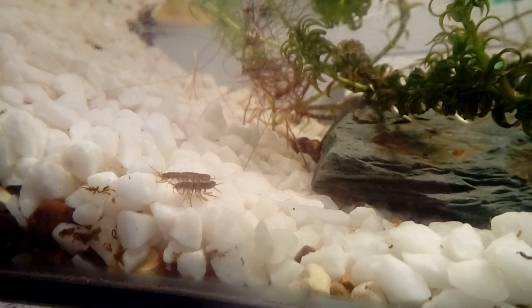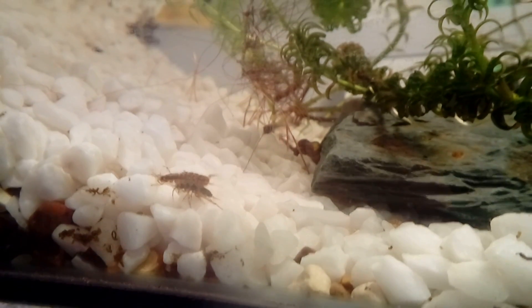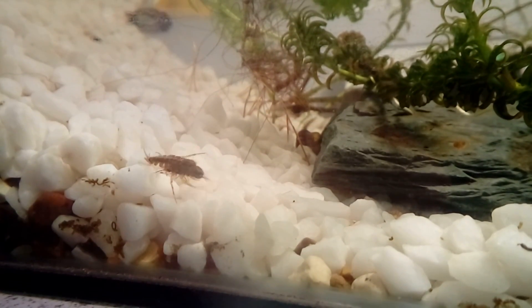They are omnivores. I did mistakenly refer to them as herbivores last week, but they will feed on decaying plant and animal matter.